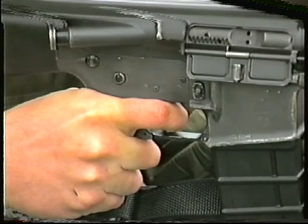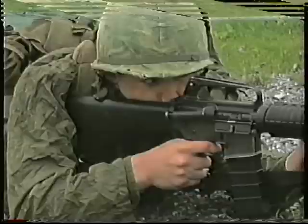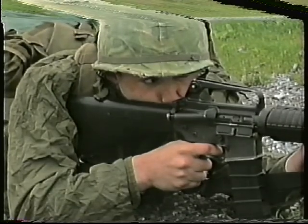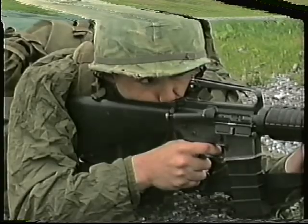Trigger slack should be taken up just before restraining the breath and perfecting the aim. It is important that the squeezing action of the trigger finger is achieved without moving or reducing the grip of the right hand.